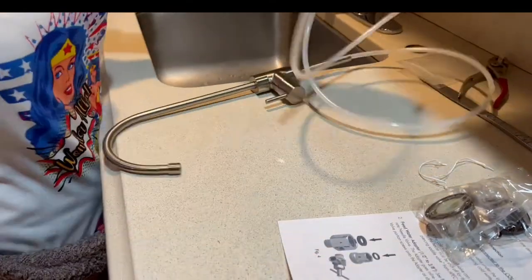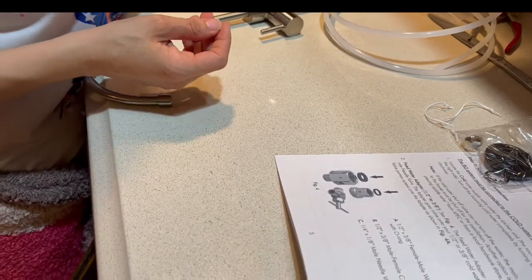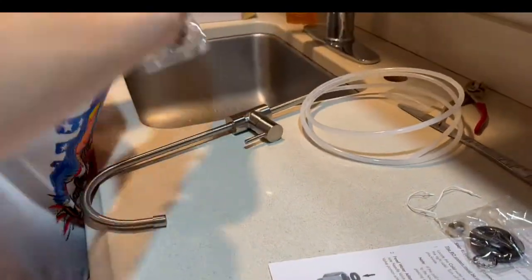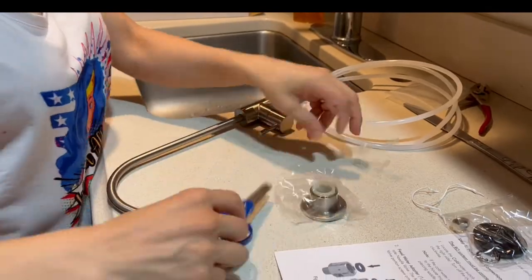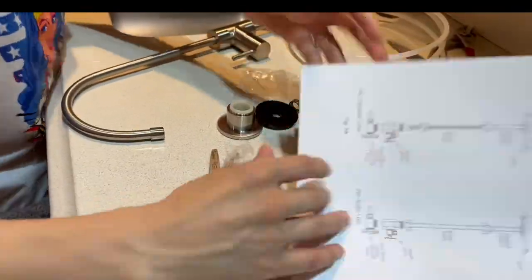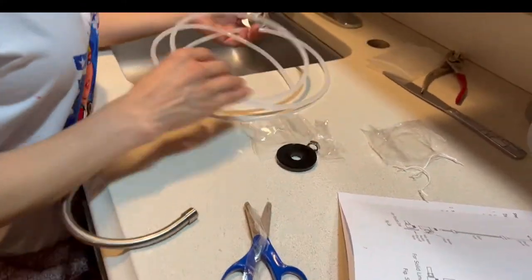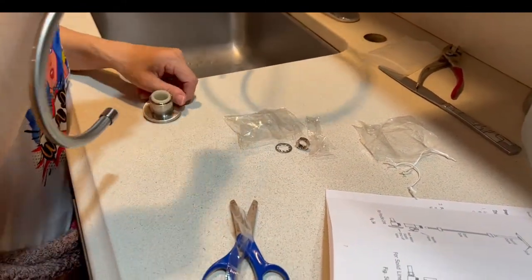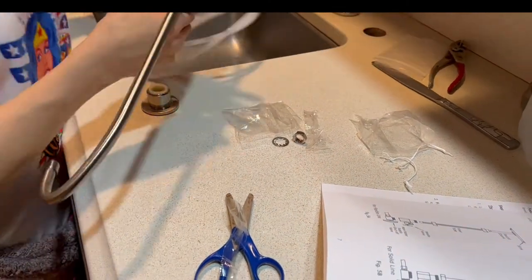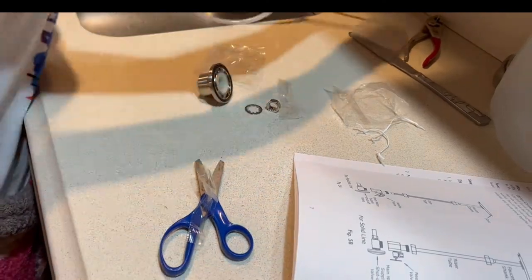If you don't have a hole, you have to drill one — very carefully. But if you already have one, like I have here, in my case I am using the one that I already had.